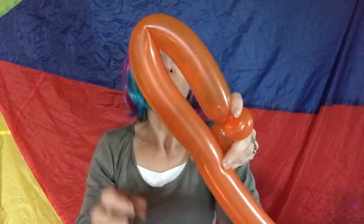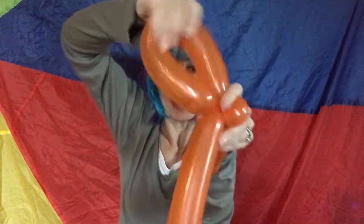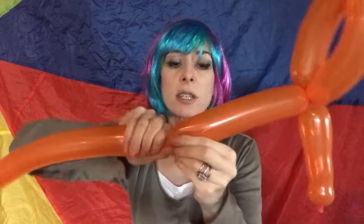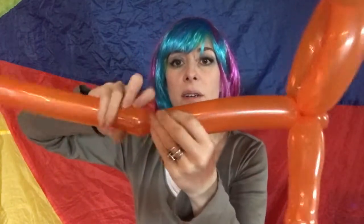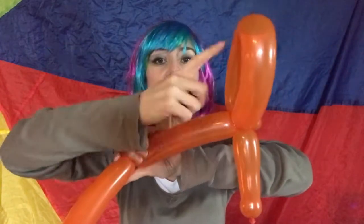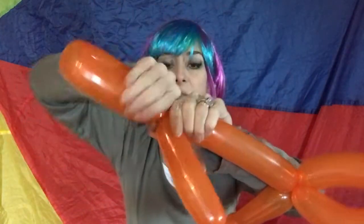Then we're going to fold it over and do quite a large loop and turn that, twist it. So that's what we have now. By rule of thumb, do a twist there. I'm going to do another loop the same size as this loop, and the rest is the other bit of handle.